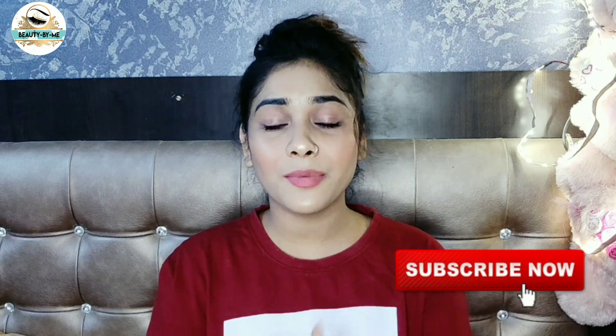My personal advice is that you apply it once on your face. And if you apply it in your hair, you will get a good result. If you liked the video, please like and share it, and don't forget to subscribe to my channel. Thank you so much for watching. Take care.